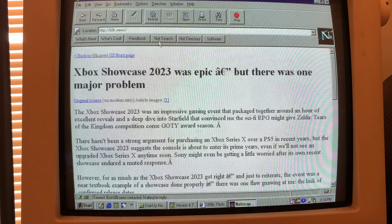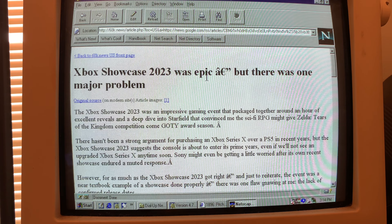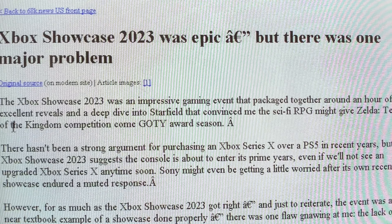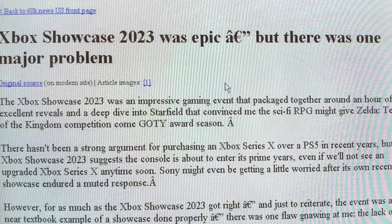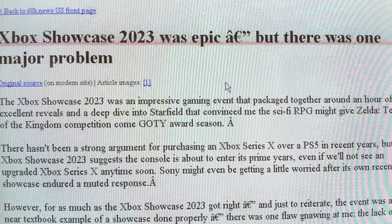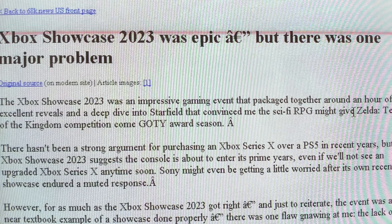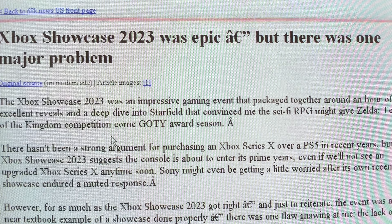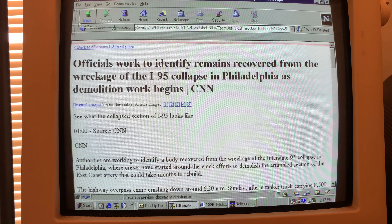Let's go — there's one that's working. Xbox Showcase 2023 was epic, but there was one major problem. The Xbox Showcase 2023 was an impressive gaming event that packaged together around an hour of excellent reveals and a deep dive into Starfield that convinced me the sci-fi RPG might give Zelda: Tears of the Kingdom competition. I like to read my news on dial-up.